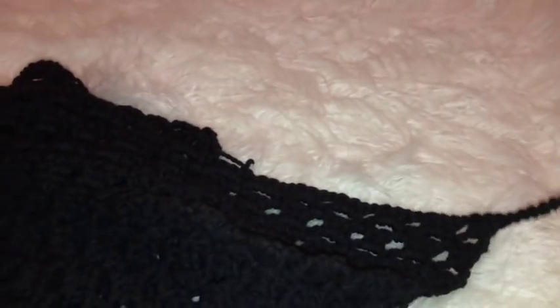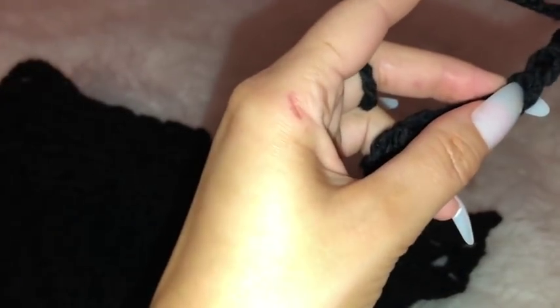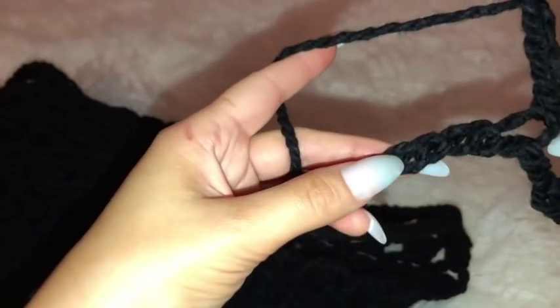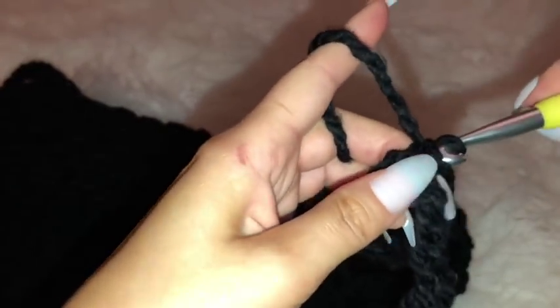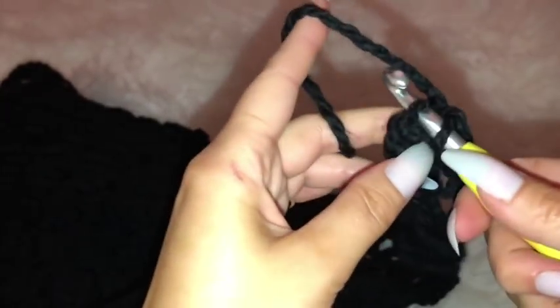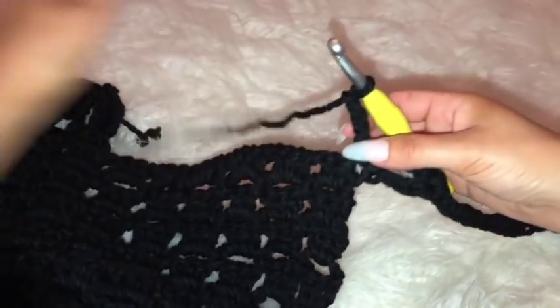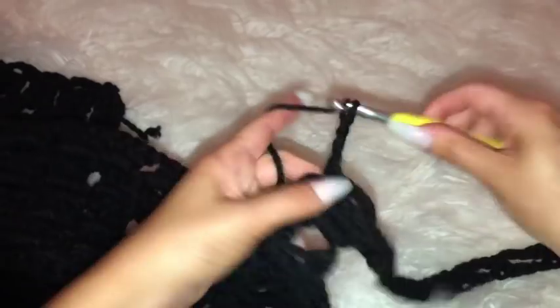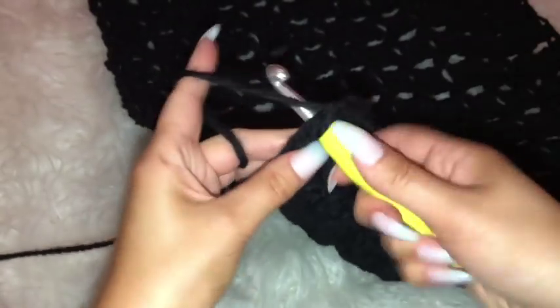Now that I have my chain of 40, flip over the work and work a chain four space pattern into the very next row — placing hook through the first chain with a single crochet, then chaining four, skipping over three chains, placing hook through the fourth chain with a single crochet. Continue that all the way back down the row and through the back panel, working to the other side where I'm going to chain off 40 for the other side of the sleeve, continuing the chain four spaces row as usual.